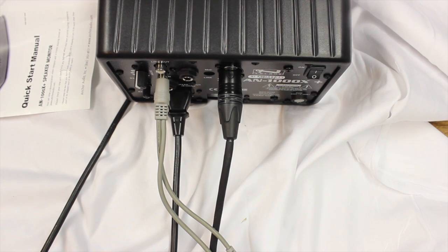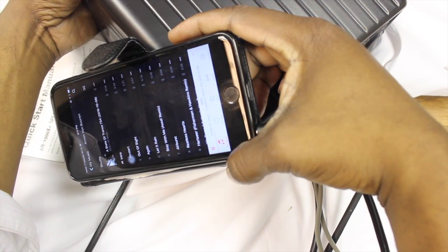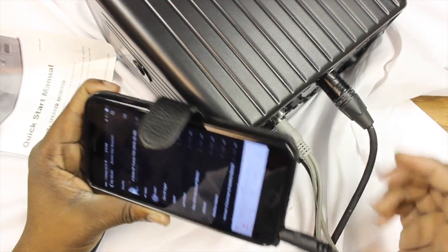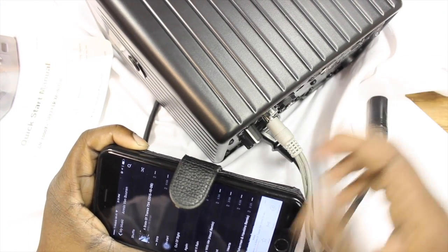What you do is plug your headphone jack into your iPad or whatever device you're using, choose whatever song you want, turn it up, and plug it in. As you can hear, it plays through the speaker.